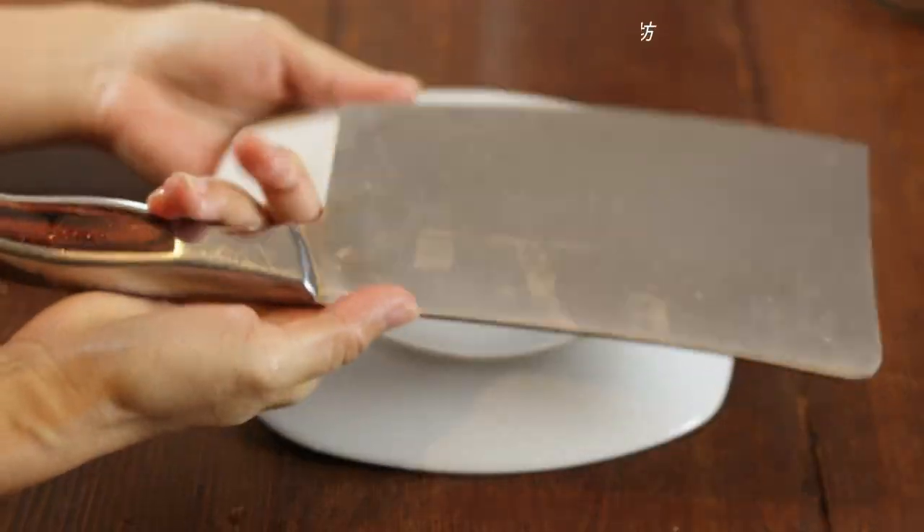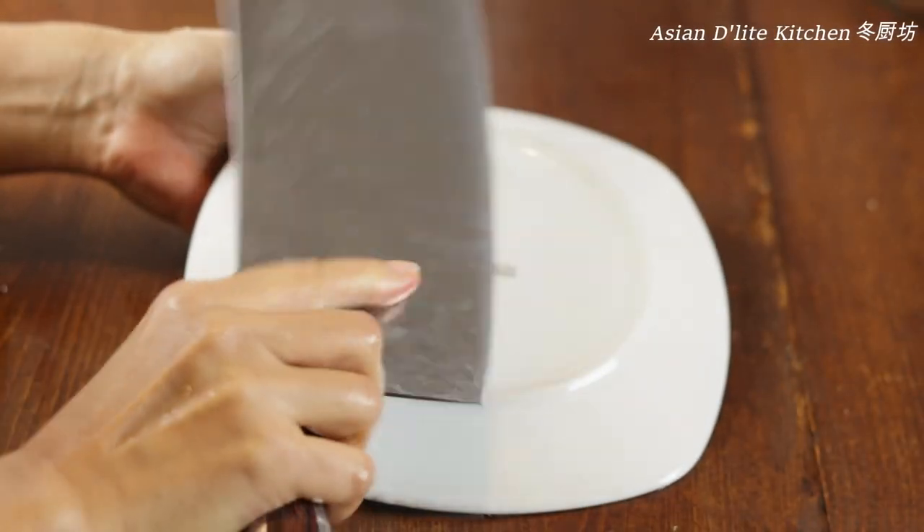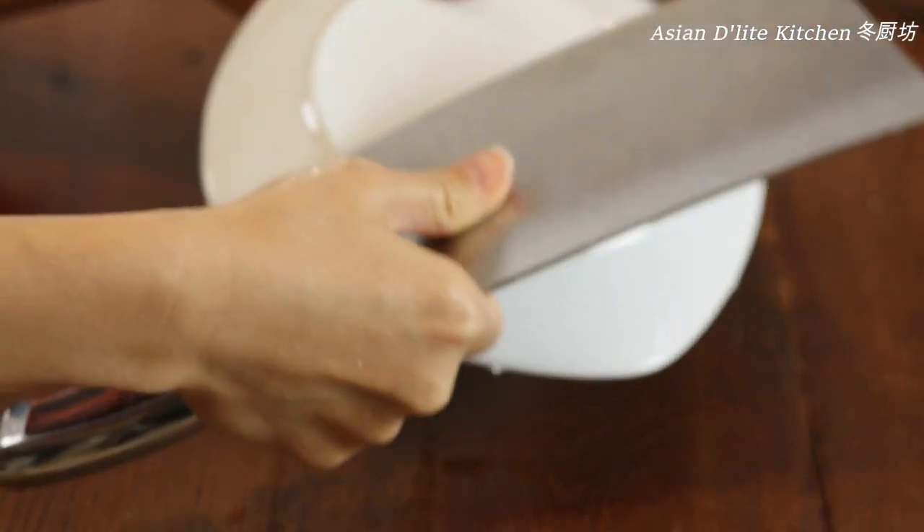A Chinese knife is highly recommended as it's bigger and designed to cut bones. If you don't have one yet, we'll try to make it work. Let's start with sharpening our knife. A sharp knife is better to prevent injury. You can use the bottom of a plate like I did, or anything you have in the house.